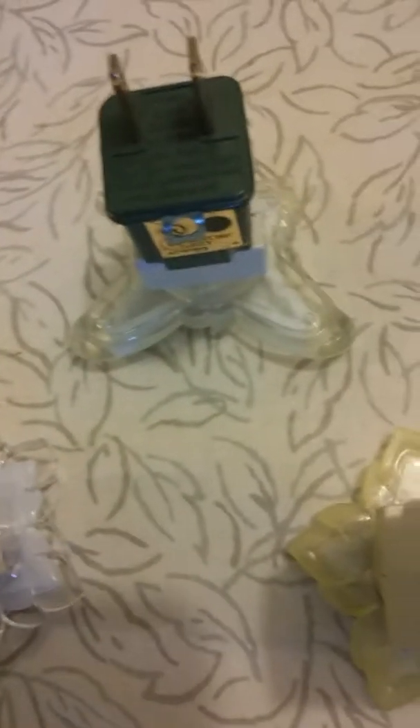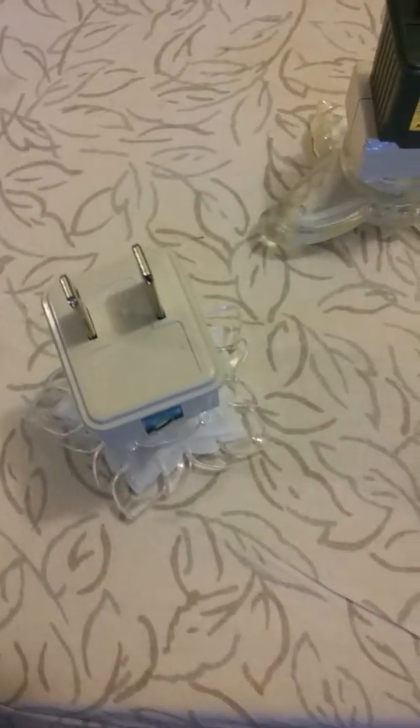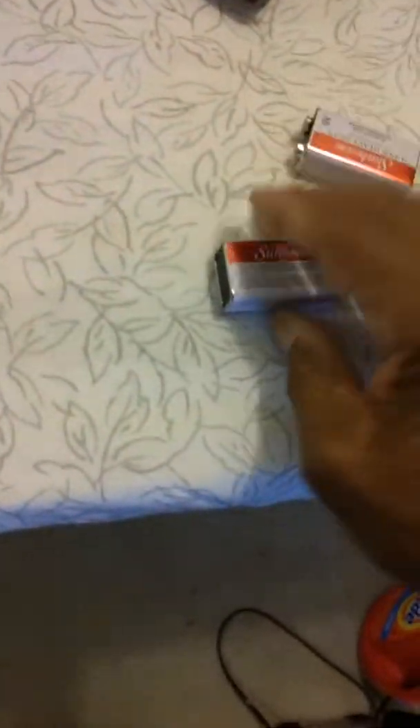I want you to see this miracle. I'm using three lights this time — last time I used two lights, I'm using three lights this time to show you actually a miracle. Three lights and a light plug here, and I'm going to use one battery.